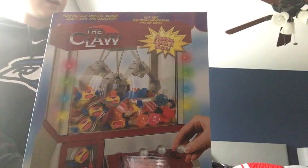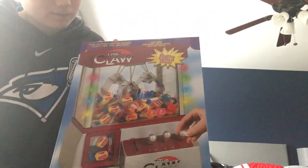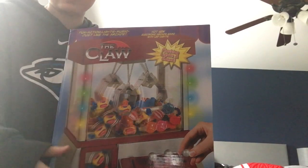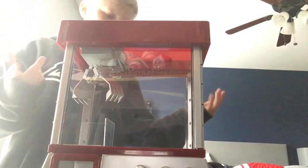This is an unboxing of the claw machine. Here's the box — it has little LED lights on the side. It comes with mini coins, which are right here. These are fake plastic and they all say 20 cents on them. There's really nothing else on the box except for the instructions, but that's about it. Here's the actual machine right here.